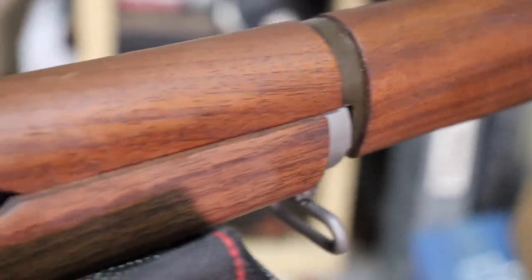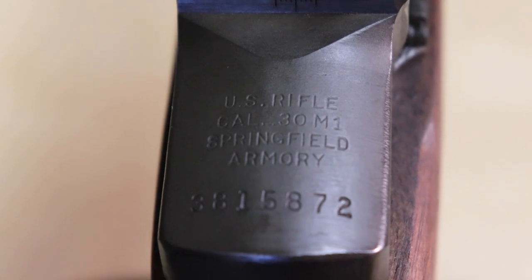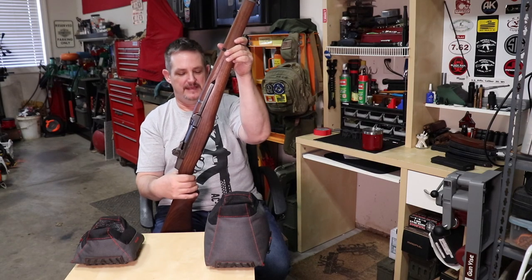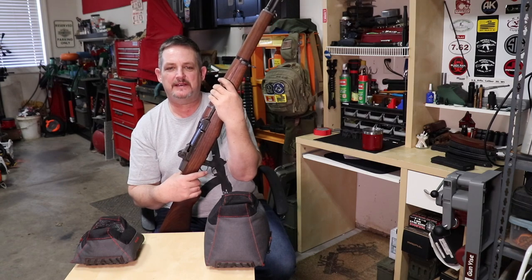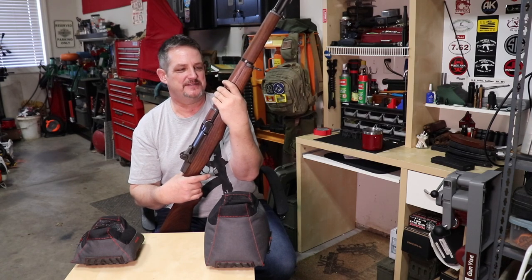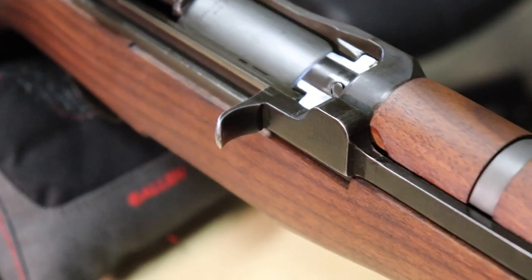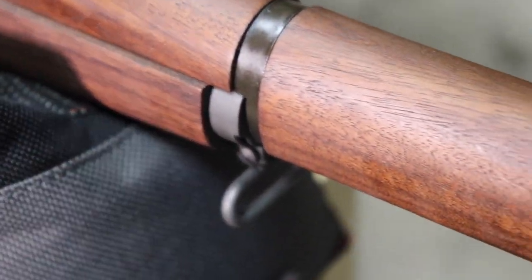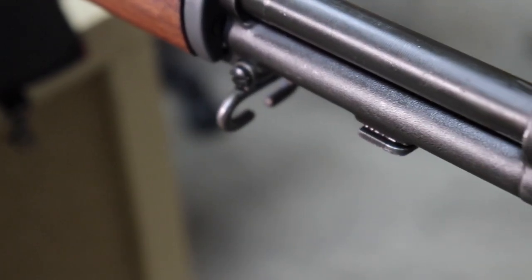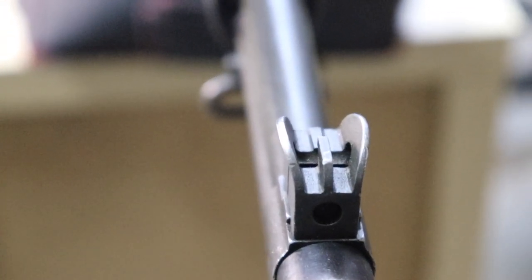We took it out yesterday — of course when I take my son to the range I ask him what he wants to bring, and the Garand is always on the menu. Since we've gotten this rifle it's been his favorite. He's always wanted to be a soldier, from the time he could talk damn near. And it wasn't for the reasons some kids have — you know, infatuated with video games or army games. He wants to join for all the right reasons.